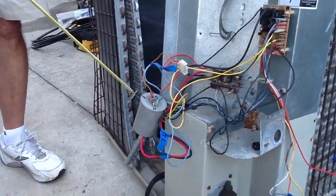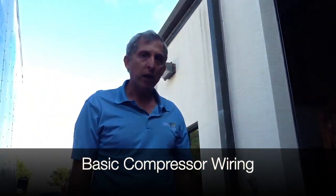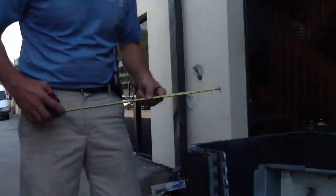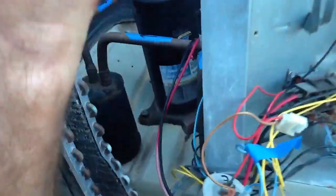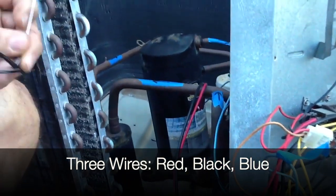We're going to talk about compressors — I've had a couple of people call me about my YouTube videos. We're going to talk about wiring. A customer called me and said their wiring is all over the place and they don't know which wire goes where. So we're going to make this easy for you. Coming off the compressor, you usually have three wires.